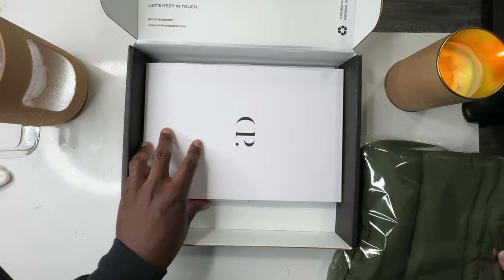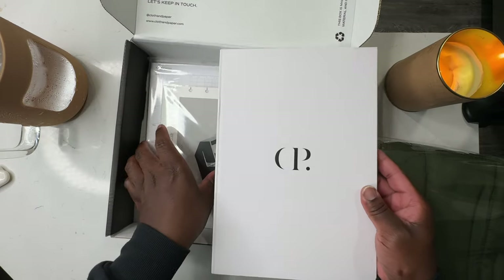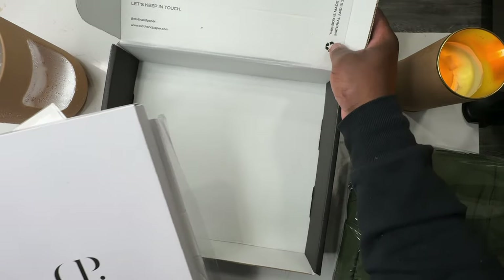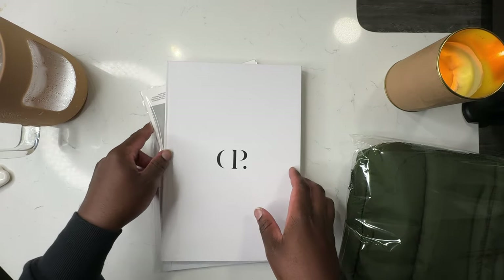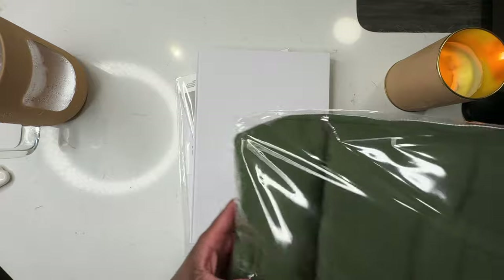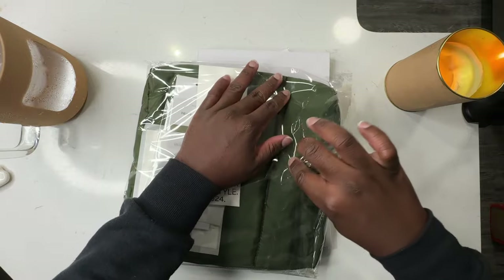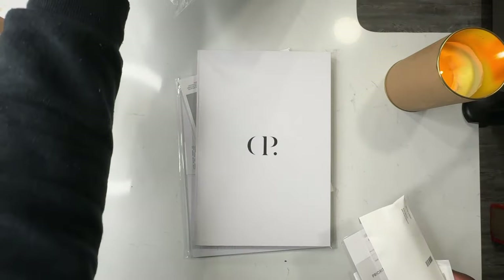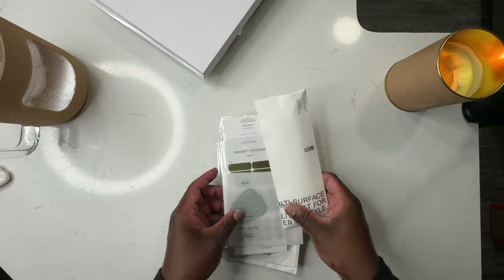Back in December when I did my 2024 planner setup, I was telling you all how I plan on using a neutral color theme for my planner this year. So seeing this dust bag in this olive color, I was like yeah, I absolutely need that to add to my planner essentials — especially since I don't have a folio for my planner yet. I've been using the dust bag to carry my planner, so I'm gonna save the dust bag for last. Let's go ahead and get into the box contents. There's so much included in these subscription boxes — it's hard to figure out where to start. I feel like everything in this box was made to work together, so I'll group like items.